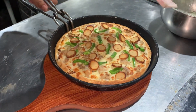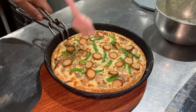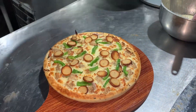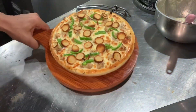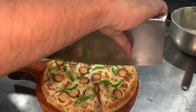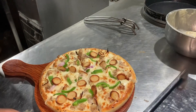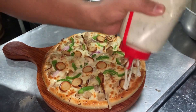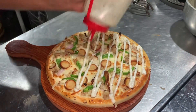Now you can see that the pizza is completely ready. Some people have oiled it, and after that it has been cut. This is the final step they have to do. After cutting, the pizza is completely ready to serve.